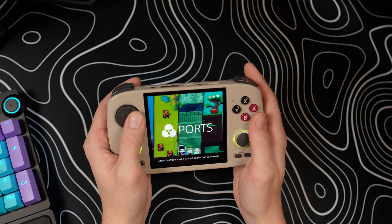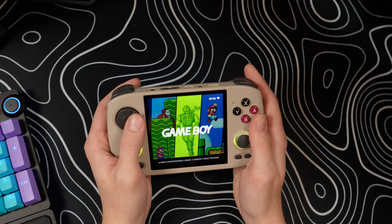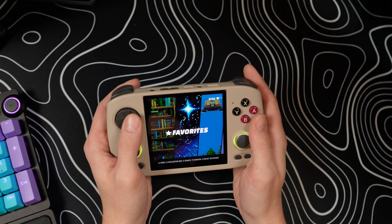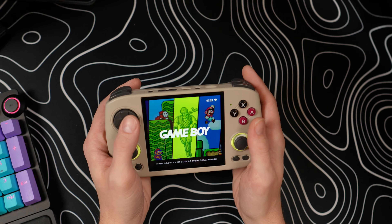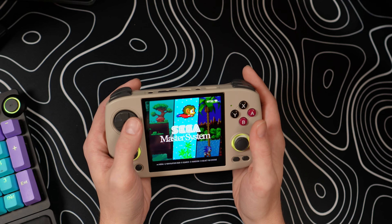In today's video, we're going to be taking a look at the very first available custom firmware option for the all-new Ambernic RG Cube XX. This is called Nuuly — I'm going to spell it on screen because it's a little confusing to pronounce. I always butcher it. It's apparently named after some type of insect, which makes sense because Nuuly is built on top of, or is at least some sort of fork of, Batocera. Batocera has been around for a very long time in the retro gaming community, something I'm very familiar with and have grown to love.